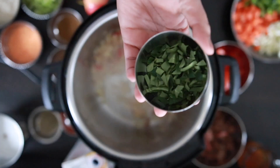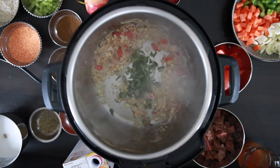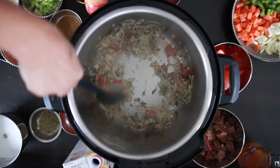A key South Indian ingredient is curry leaves. I've sliced these into thin shards using scissors. Add a quarter cup and sauté. Of course, if you don't have curry leaves, you can omit this, but it does add a unique flavor.